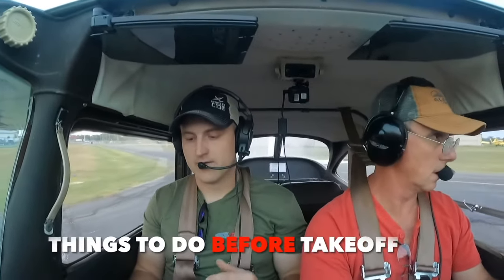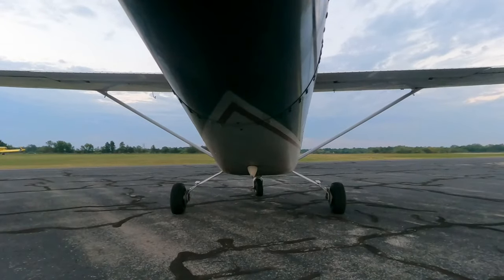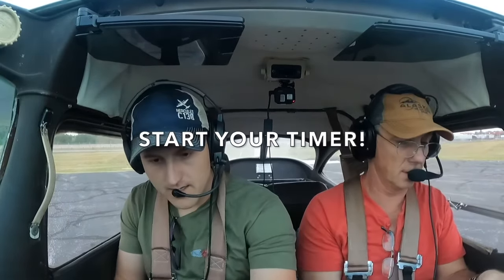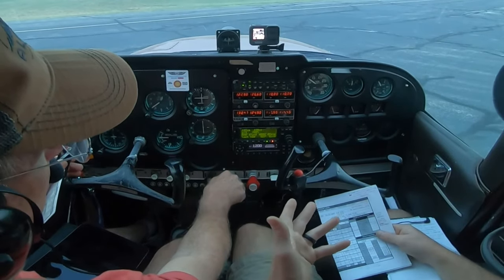There are a couple of things we need to do before we take off. First, if you want to pick up a VFR flight plan, you need to file that — I already did that right before we left. Another thing is to write down our takeoff time; I'm expecting to take off around 7:20. And the last thing is to hack the clock. I'll be using the clock on the transponder today for all timing calculations.